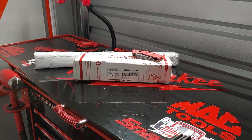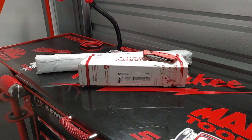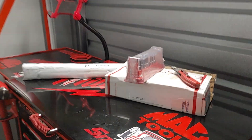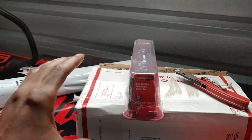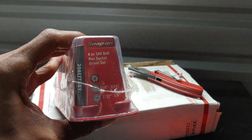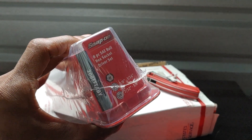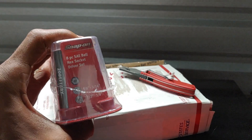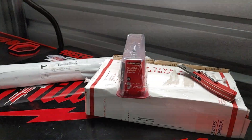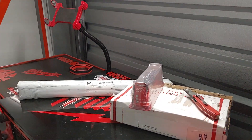Got the next package. This is an eight-piece SAE ball hex socket driver set, part number 208EFTABY. This is to go along with some of the rest of my SAE standard equipment. We're going to move along because I still have a lot to get through.